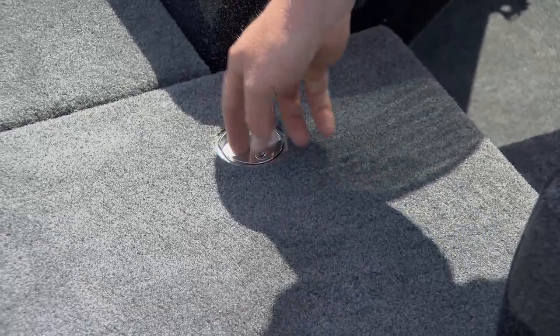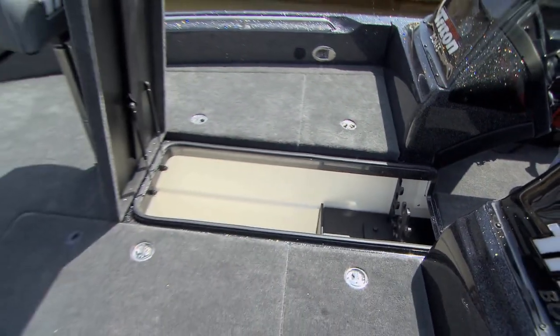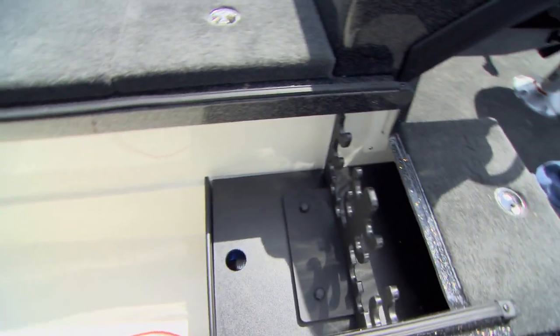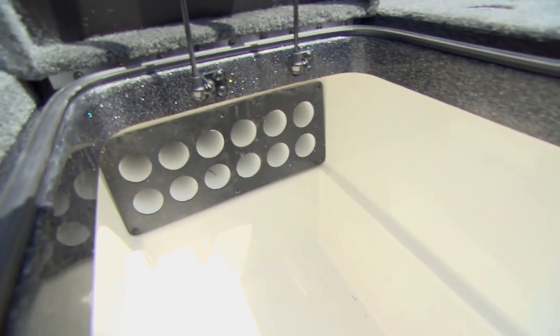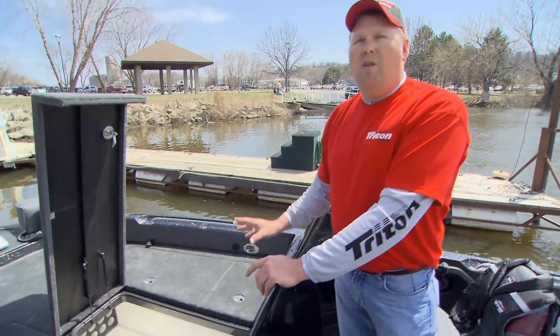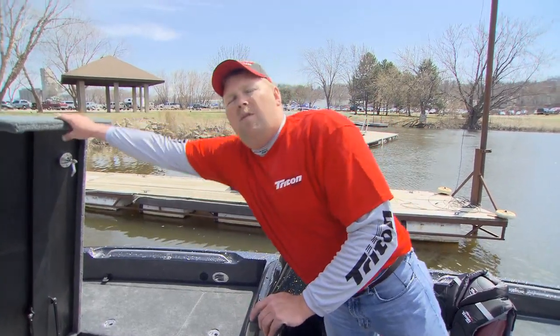Next, a big part of what I do when I fish is this huge rod locker storage. It holds 12 rods, but technically I can get more in there than that. I go from trolling rods to jig rods, slip bobber rods, lead core rods — everything's going to be in here. Below this, I have all my battery compartments for my trolling motor. They're all secured down nice and tight, out of harm's way.